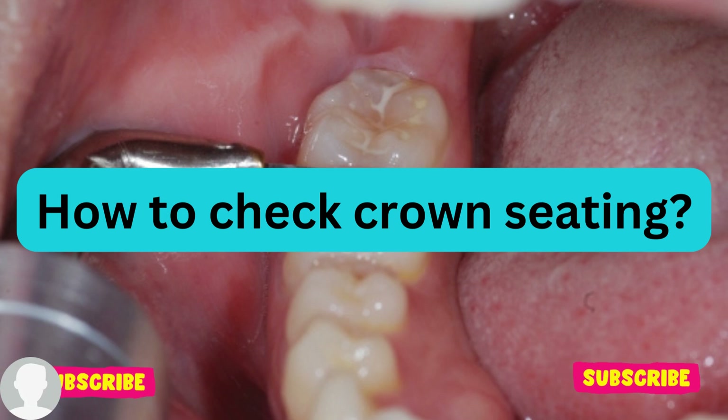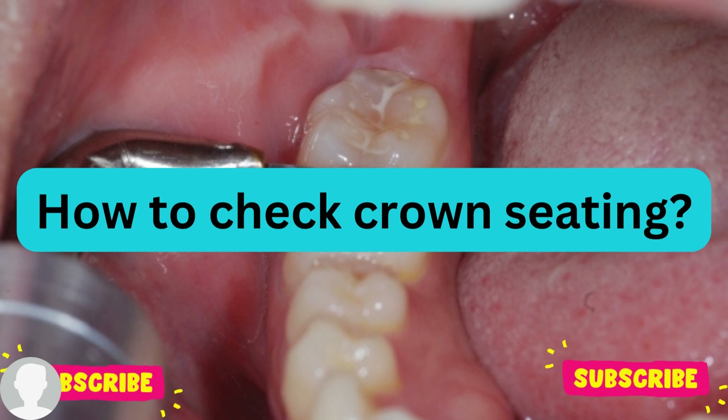Hello everyone, welcome back to my channel. This is Dr. Zina speaking. Today I am going to talk about how to check the crown seating. My topic is in prosthetic dentistry, or prosthodontics.